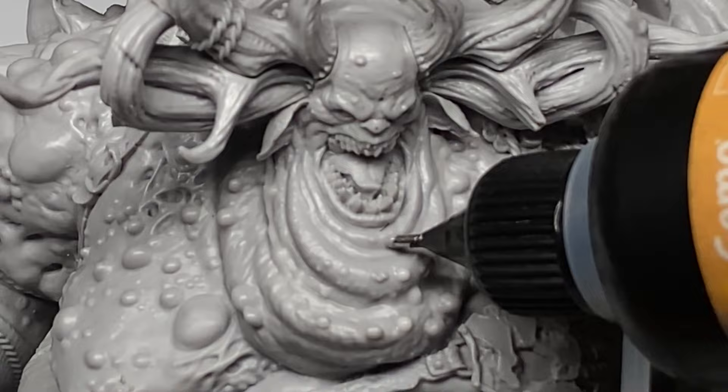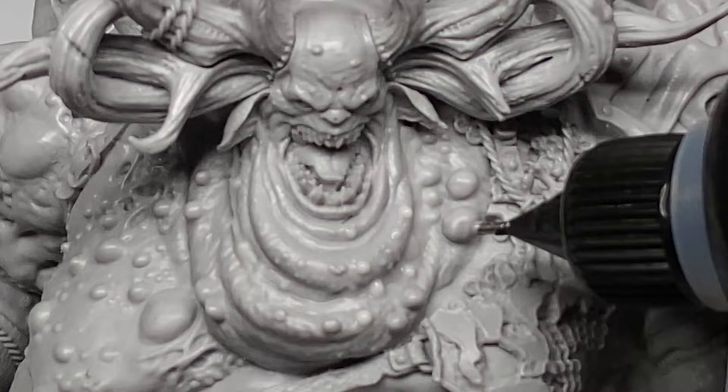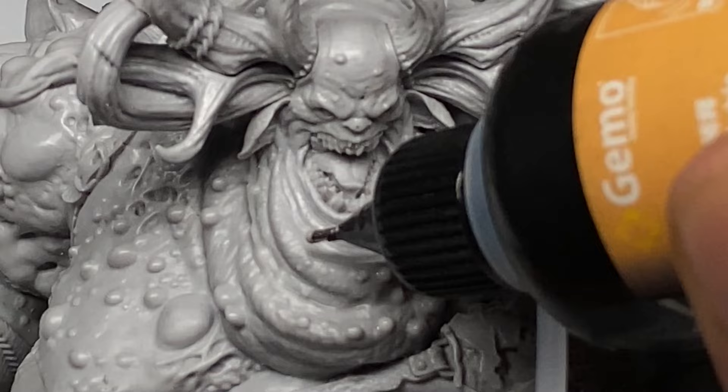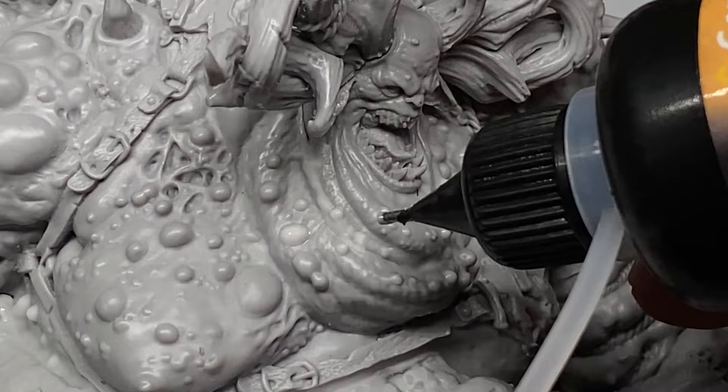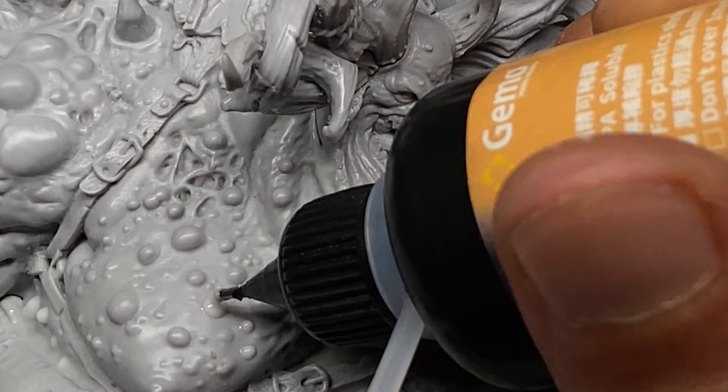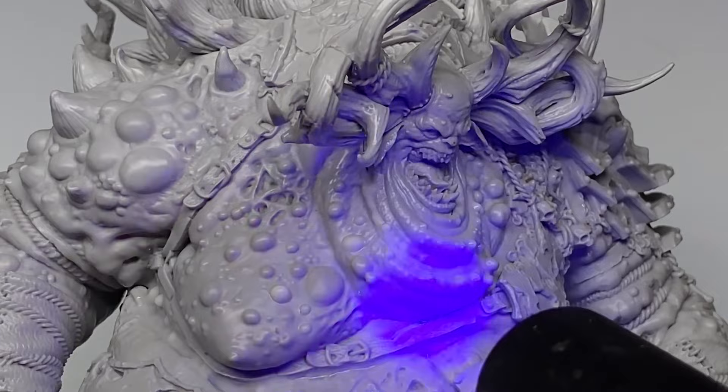The main advantage of UV putty over the usual plastic putty or white putty is that this doesn't shrink. Shrinkage with the usual putty is a problem because they're very slow drying and slow curing, so you have to wait until they fully cure before you apply another layer. With UV putty, it almost instantly cures in seconds once you apply a UV light.